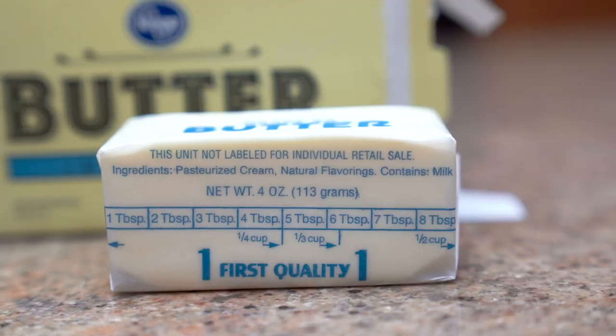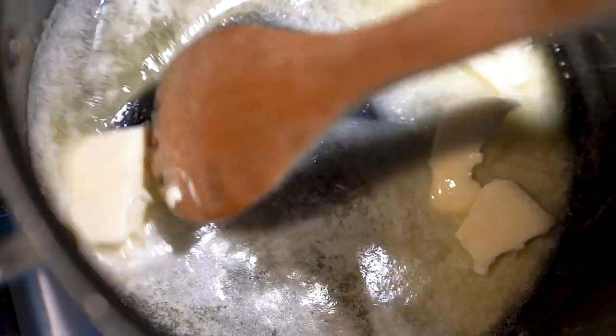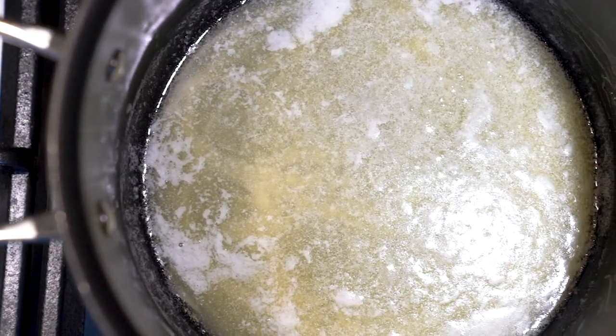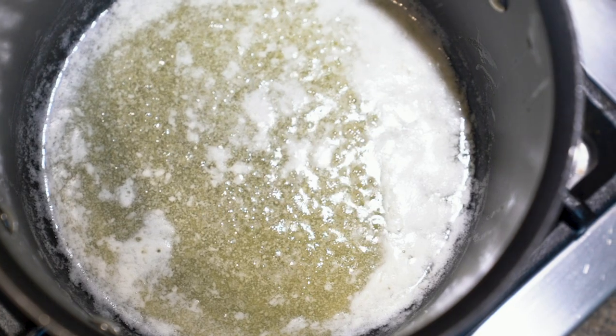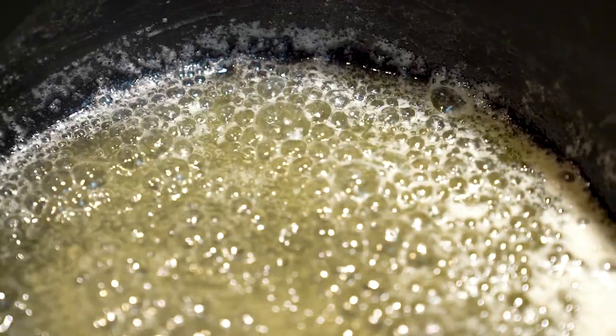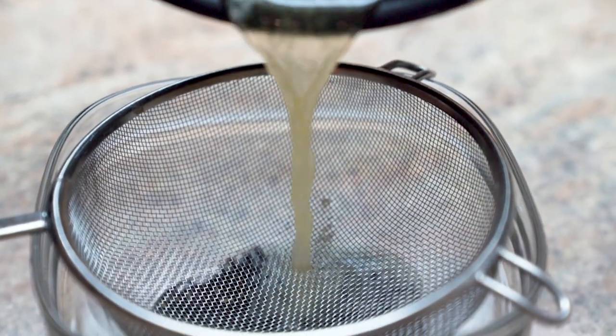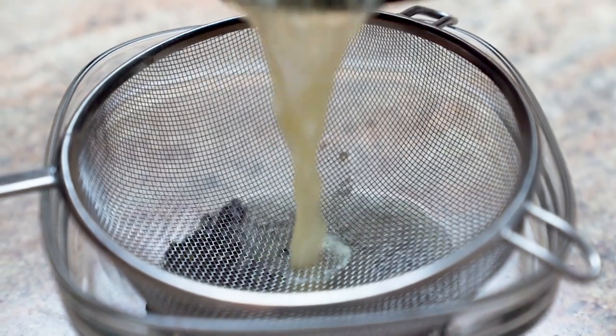First thing we're gonna do is add 8 tablespoons of unsalted butter into a saucepan over medium heat. Stir this until it's melted and once it's all melted let it cook just a little more. We're looking for a nice golden brown color and a nutty aroma. Be careful during this stage because it goes very quickly from being great to being burned. Once it's nice and golden brown, remove it from the heat and strain it onto 3 tablespoons of Earl Grey loose leaf tea.